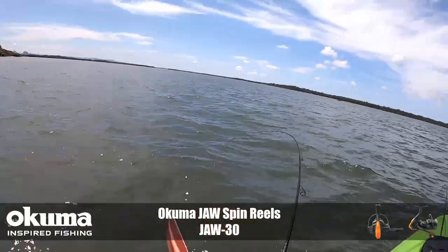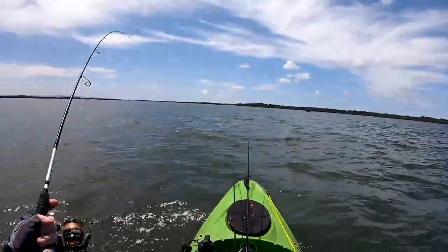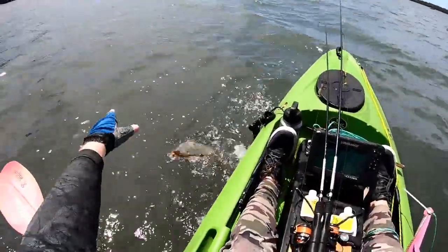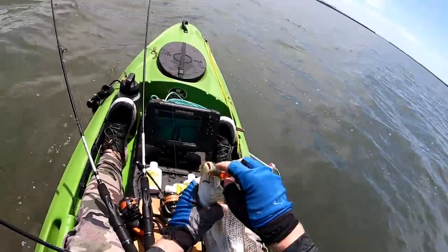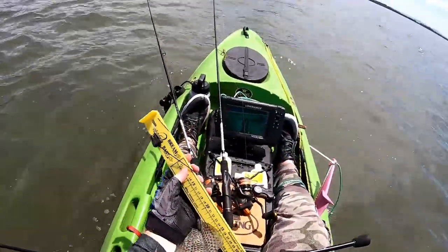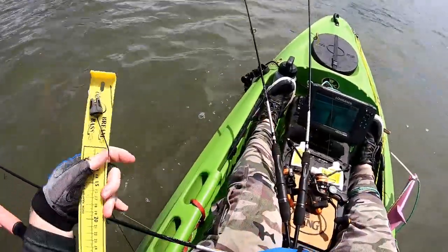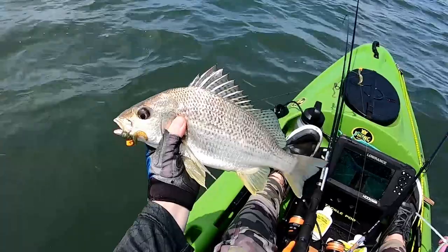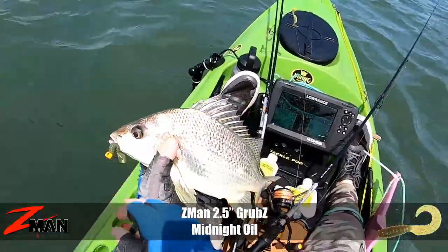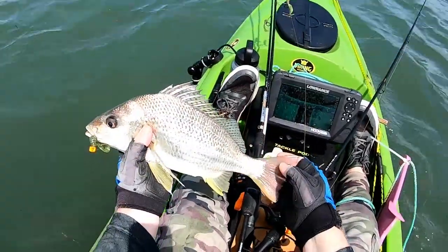Got a solid fish on — feels pretty solid. That's on the Z-Man two and a half inch grubs, Ned Locks EWG. What have we got? A nice grunter! The Ned Locks EWG weedless Ned rig hook, pinned beautifully on a nice silver or spotted grunter — solid, around 35-36cm, a legal fish. I was bouncing it along the deeper water weed edge you can see there, and that's a very satisfying catch.